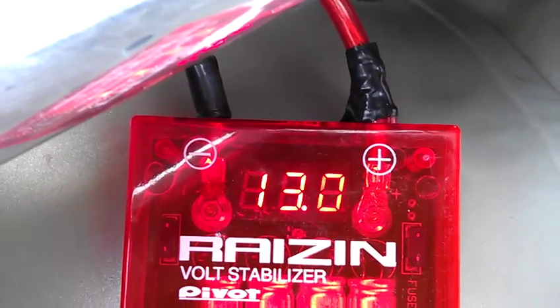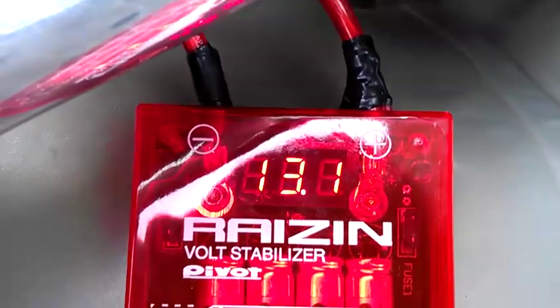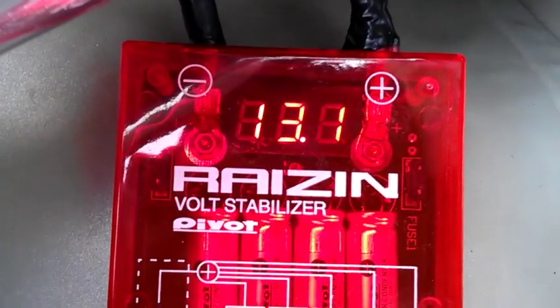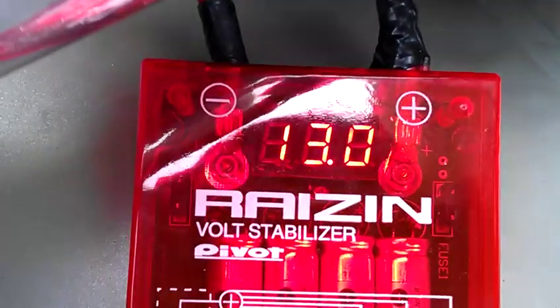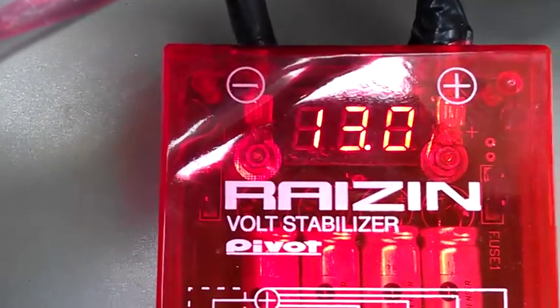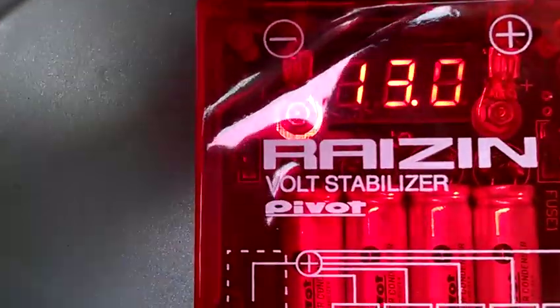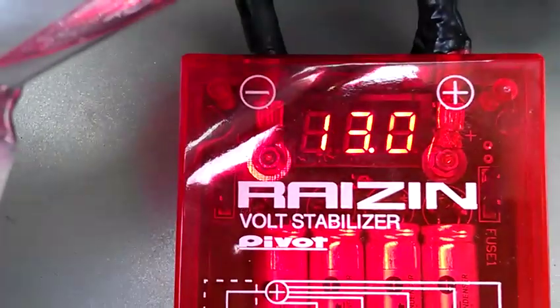There we go, it's going down now. 13.0 — so it's going down. Just about a whole minute after the car's been turned off, we still got power resonating, still holding the charge. Check it out.